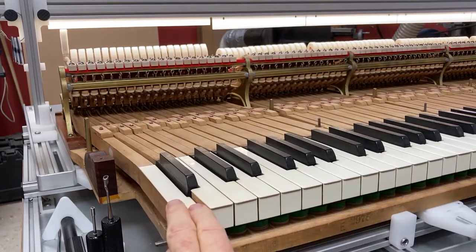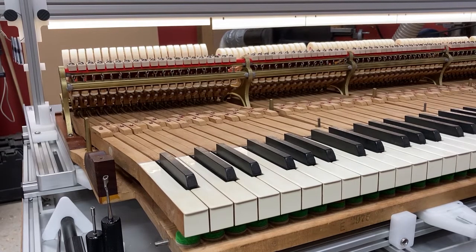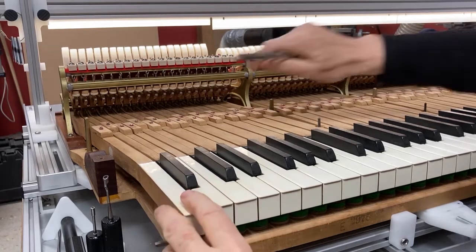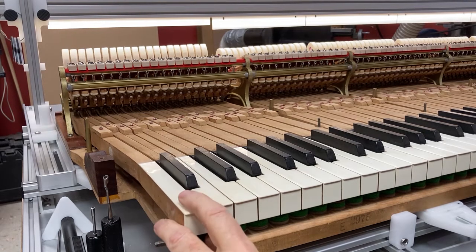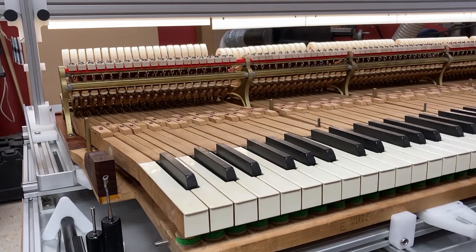We kind of develop a sense of how much it will take, and 20 thousandths is just about right. But with a soft touch it comes out a little bit shy, so I'm going to see if I like 15 thousandths better — which I do. I want it to be comfortable. There's a little bit of play in the jack; I don't want it jammed against the repetition lever. It's well clear of the knuckle, and I can feel that it is.